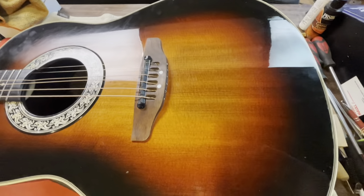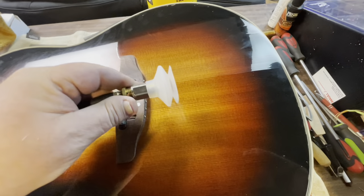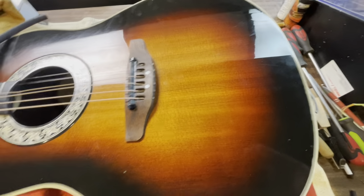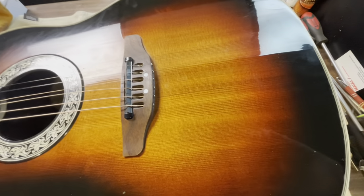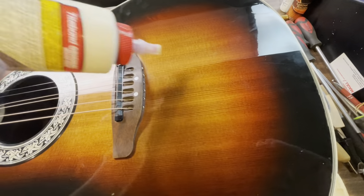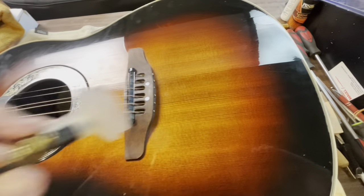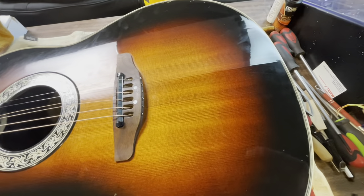What I've got is a suction cup that has a hose on it. What I'm going to do is put that hose in my mouth and blow on it. I'll put Titebond in these cracks and then use the suction cup to push it down and blow the glue down into the crack.